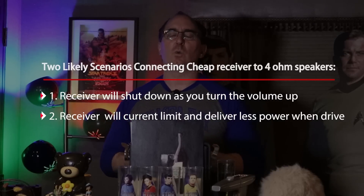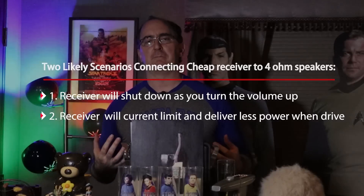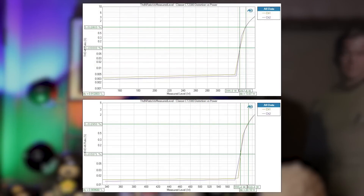An ideal amplifier should double its power with halving load impedance — that's what an ideal voltage source does. So if you had an amplifier rated at 100 watts a channel into 8-ohms, theoretically you should get close to 200 watts when driving a 4-ohm load. That happens on the very best amplifiers. You can see it in the measurements we've done on amplifiers like the Class A two-channel amp, the CT2300 — that amplifier doubled down with halving load impedance.